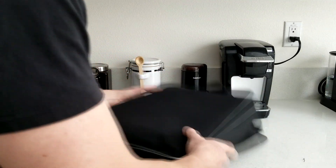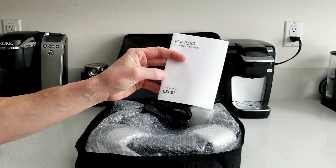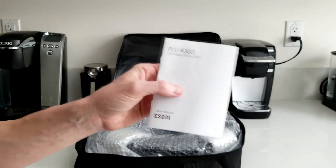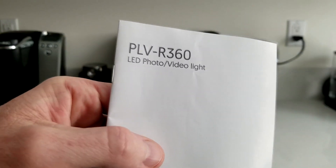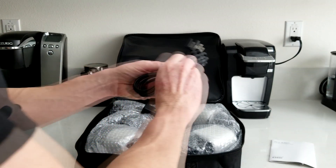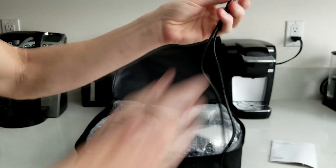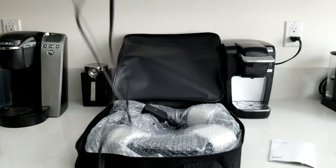Let's go ahead and see what is inside of our case here. We have our instruction manual — LED photo video light — the precise model number is the PLV-R360. We have a nice plug here. You might need to know exactly the cord length if you are setting this up in a home studio. Going tip to tip, that is actually a very long cord — easily about an eight-foot plug for your power.